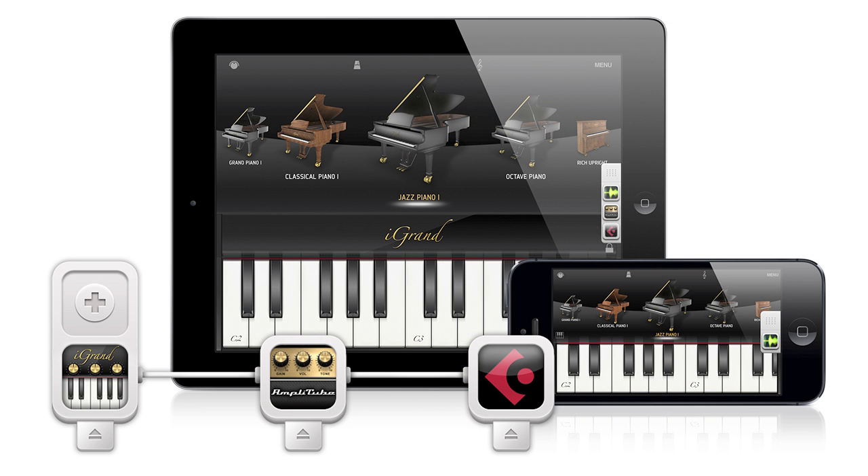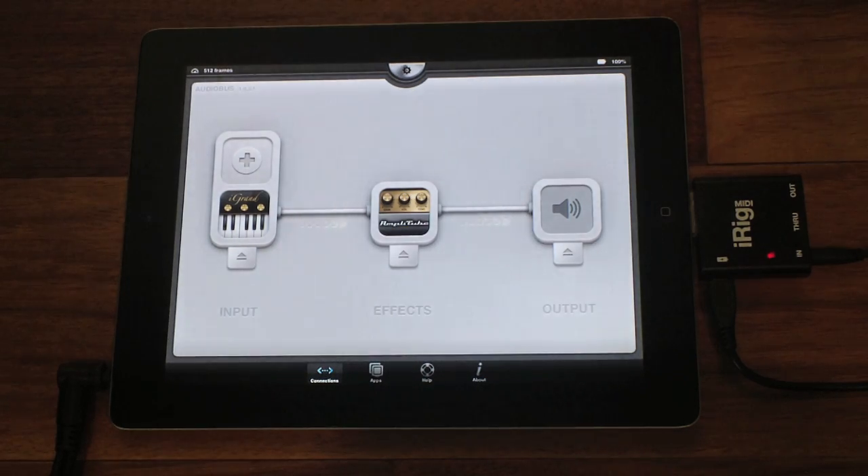Audiobus is a third-party app that lets you load a chain of apps for effects processing and recording. Here we have our Audiobus signal chain with iGran Piano in the input slot and Amplitube in the effects slot.